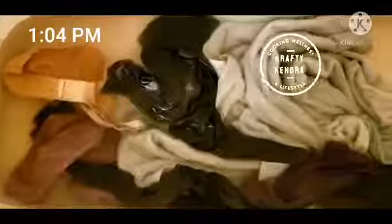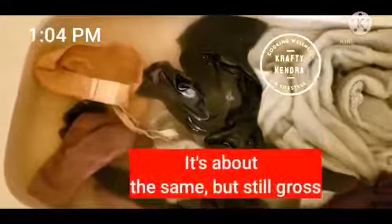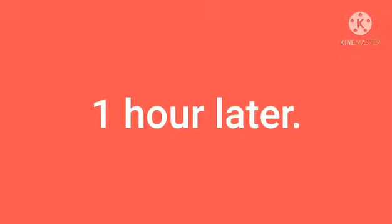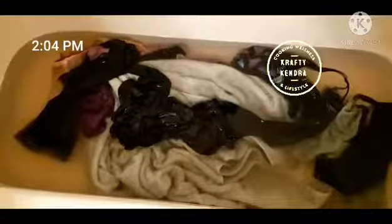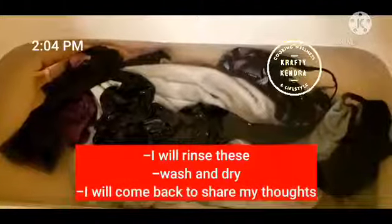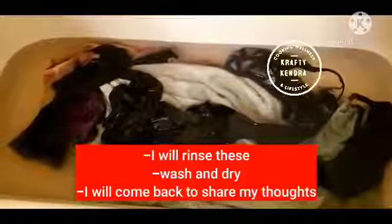It's 1:04 and it's still looking about the same but still gross. I'll come back for the last hour. It's 2:04 p.m. — four hours are up. I'll be rinsing these and then putting them in the washer and dryer, and then I'll come back and tell you what I think of the process.